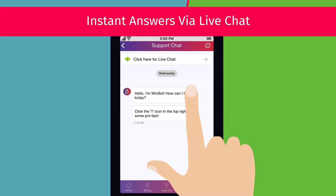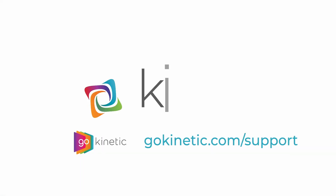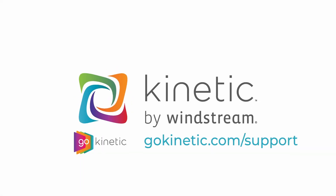Once your gateway is installed, you can access other FAQs, chat with us, and manage your Wi-Fi connection — all from the Go Kinetic app. Check out the video link on screen to learn more.